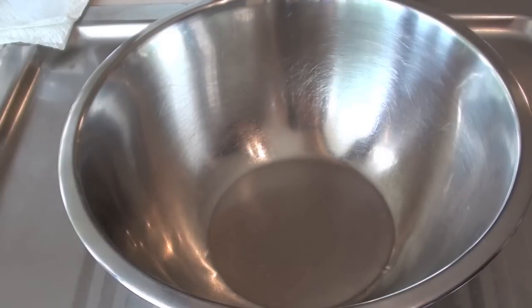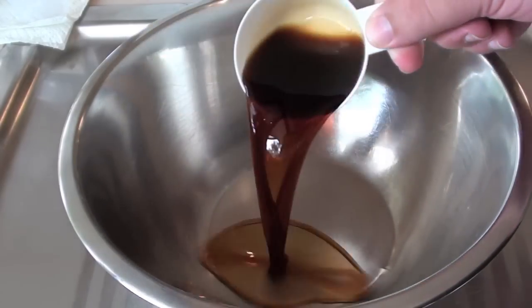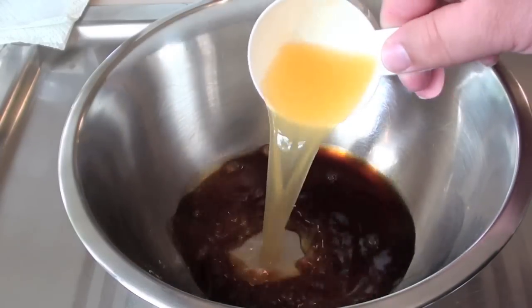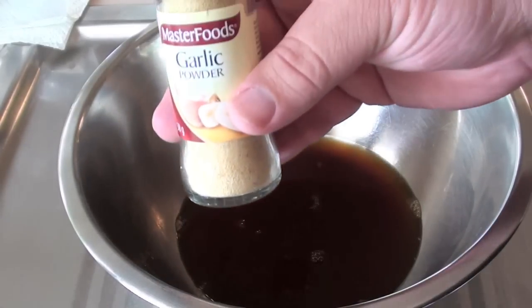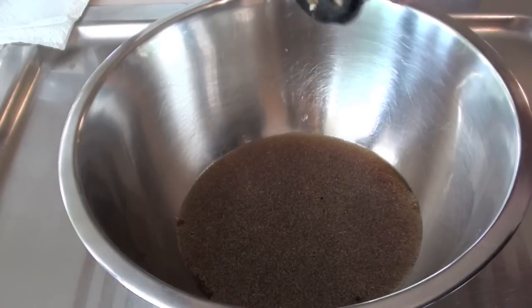The first thing we're going to do to get started on our sweet onion chicken teriyaki is make the marinade for our chicken. Just into a bowl I'm going to be adding in some soy sauce, next some pineapple juice, and I'm also going to be adding in some garlic powder and some ground ginger.